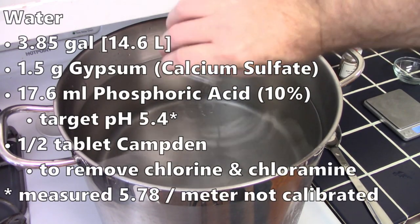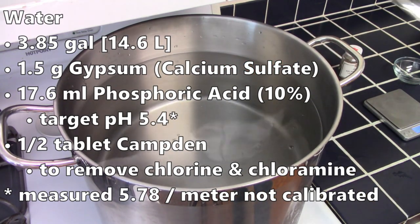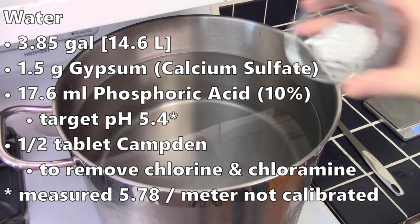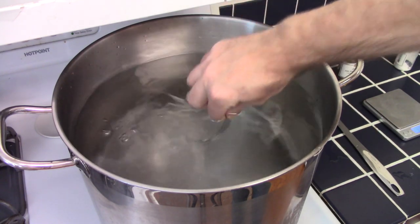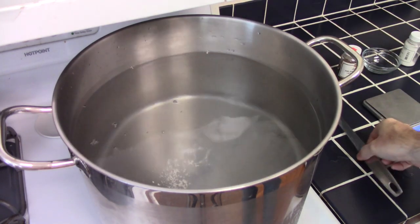I added a little bit of gypsum to boost both the calcium and the sulfate, and also added some phosphoric acid. I was trying to hit a pH of 5.4, but I actually overshot that — my meter wasn't calibrated, so I'm not quite sure where I came in with the pH. I also added half a Campden tablet just to remove the chlorine and chloramines in my tap water.